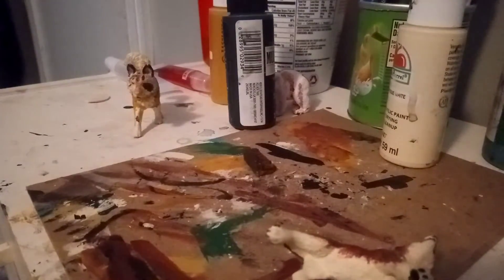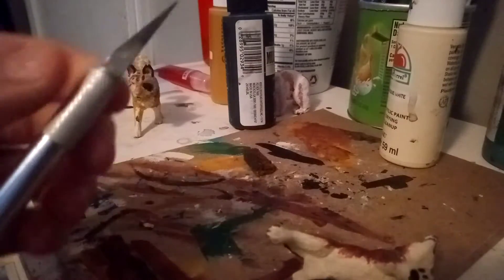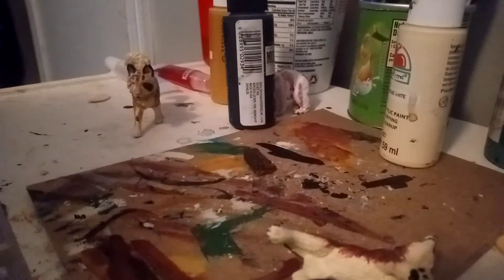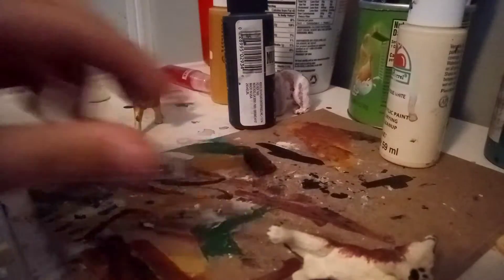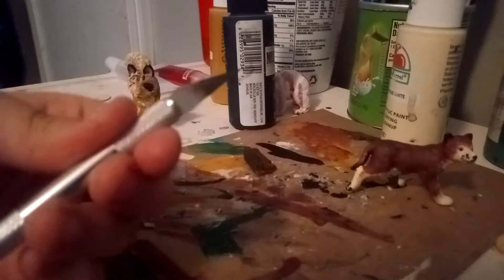But first things first, I'm just gonna be... I need to change the blade on my X-Acto knife. Luckily, it came with an extra blade, and I got it. I'm just gonna be doing that on video, in case nobody knows how to do it, because I didn't know how to do it myself.